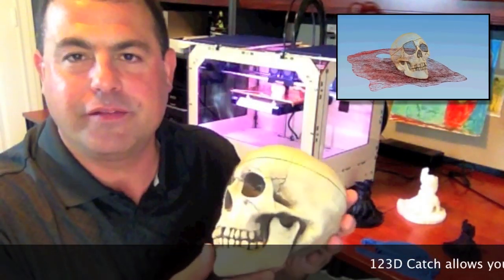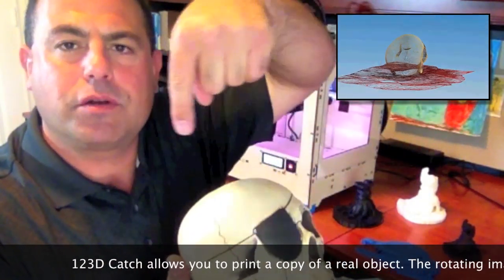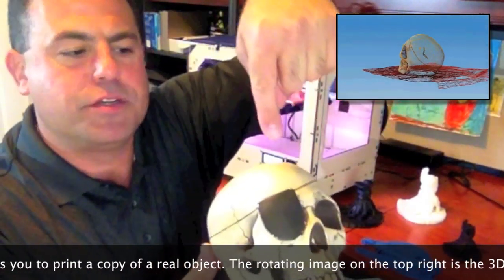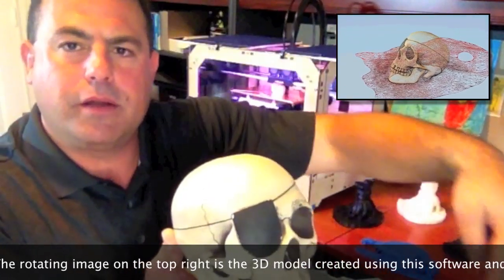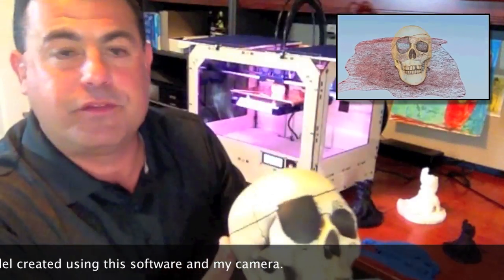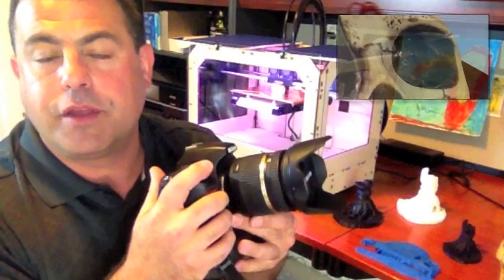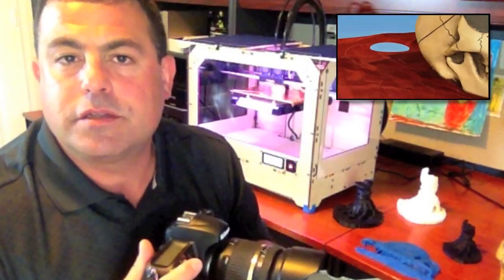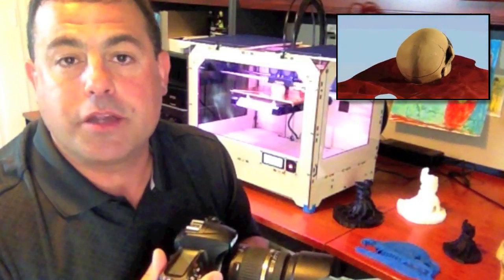I just wanted to explain a little bit about 123D Catch. With 123D Catch, you take your camera and you take basically two circles of pictures — between 40 and 70 images. You circle around from the higher level, and then you come around at the lower level. I've actually tried to take at least one from straight at the top if possible, and what that does is allows you to capture from every angle all the details of the model. Then you upload it to 123D Catch and they process it and send back a mesh for you.